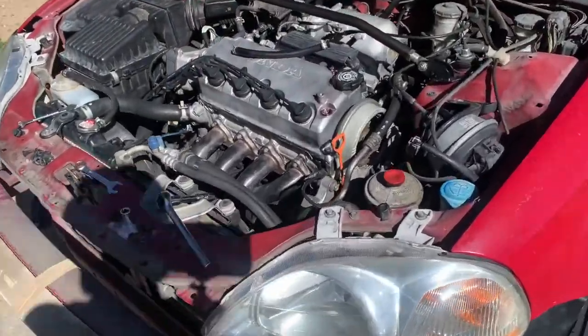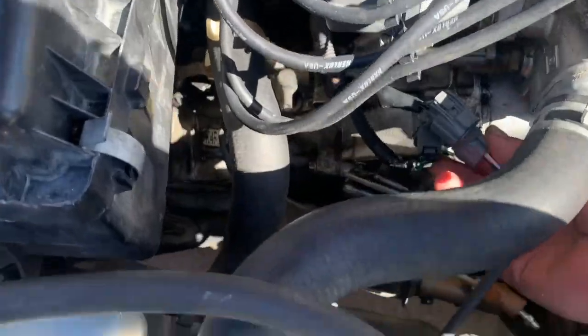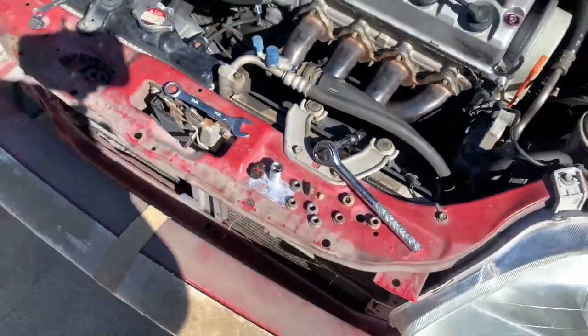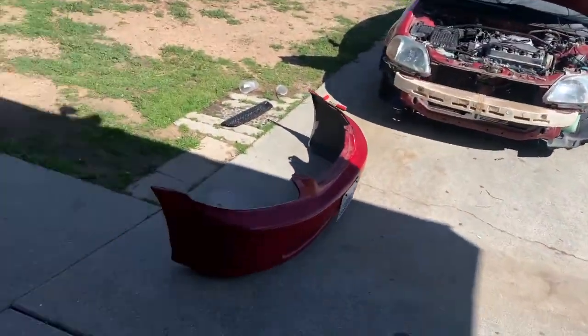All right boys, we got the headers almost completely off — we just got to unclip it right here. Completely forgot about that. There we go, got that off. Now I got to jack up the car to get underneath it so we can get the bottom half off. That was pretty easy — this one's pretty easy too honestly. They're really easy to get off, so we're almost done with that already. Making some good progress here.